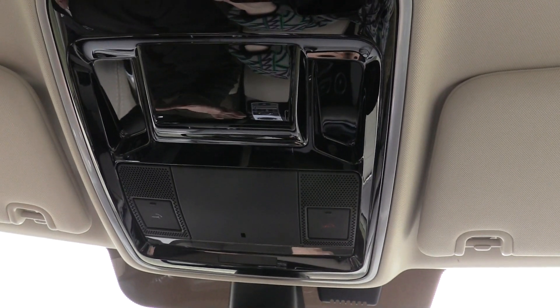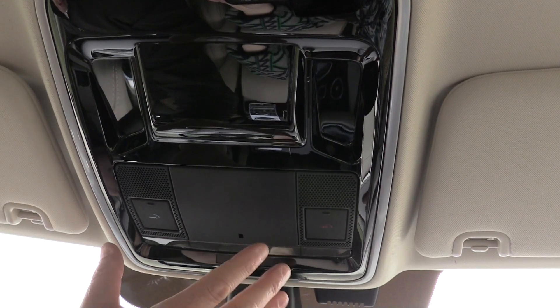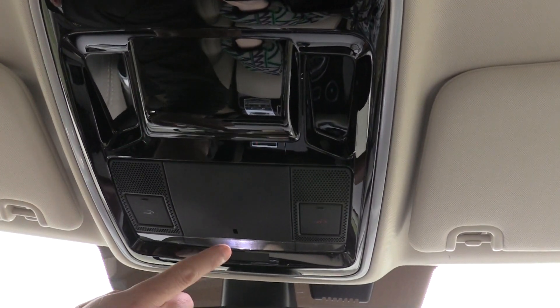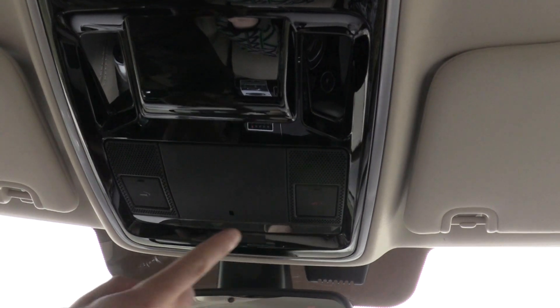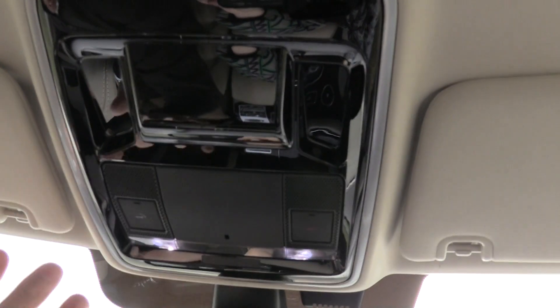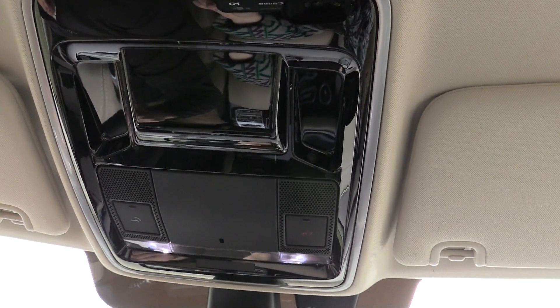Throughout the vehicle you have tons of LED lighting really illuminating everything. What you'll notice is there are no buttons to turn the lighting on — instead, it's nice touch-sensitive. Right here in the middle, it's going to turn all the vehicle's lights on or off — like a nice tap light. Even better, there's one both for the front driver and passenger. Simply press it and it turns on. It makes everything sleek, and the same operation can be found throughout the vehicle.